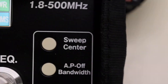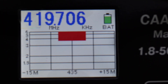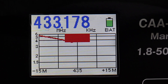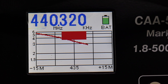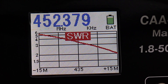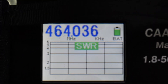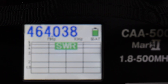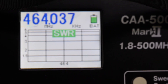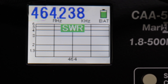So let's see where this resonates. I'm going to use the automatic sweep setting and take a look at where this antenna resonates. That range was too wide, so I'm going to change the center like we did last time in the other video — let's change it up a little bit.